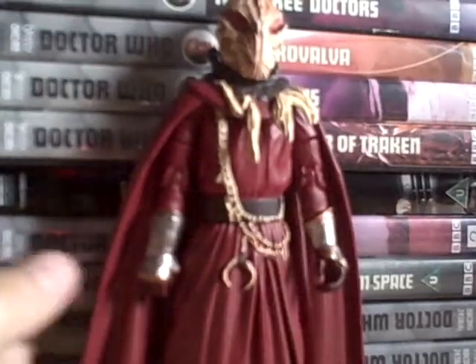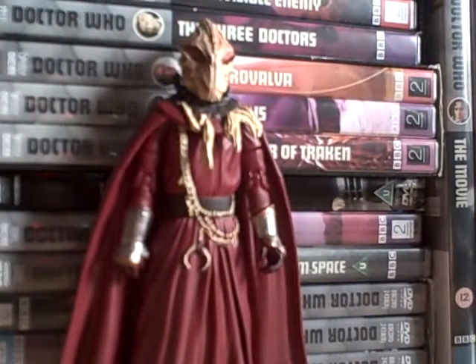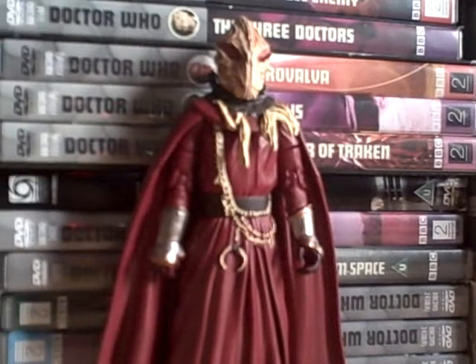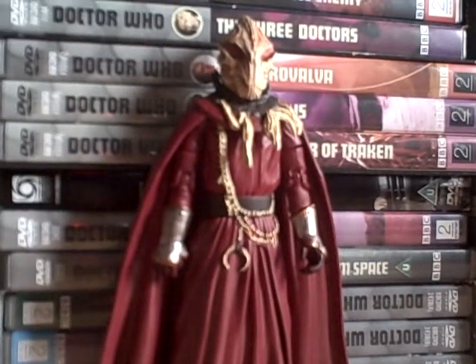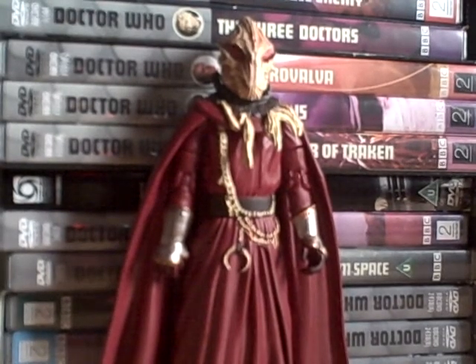The height of it just about reaches the three doctors. I would give this figure a well-earned nine and a half out of ten, because I would say the articulation on the feet could have been better.